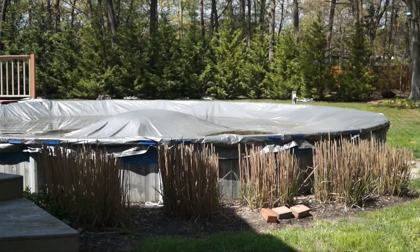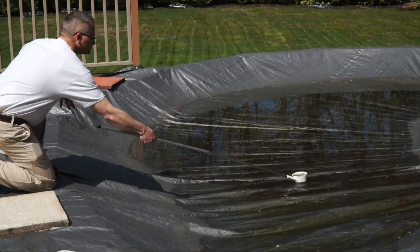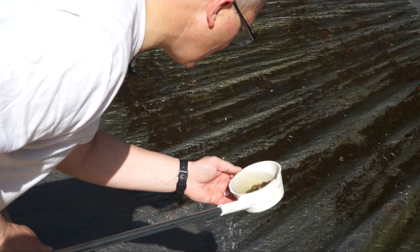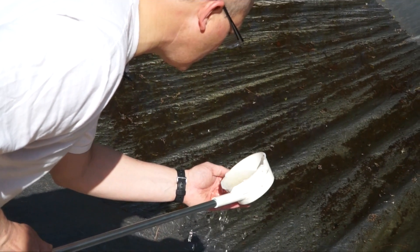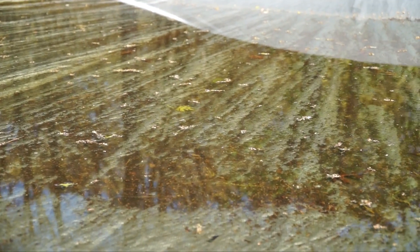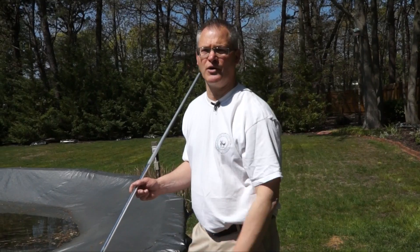I see water on the pool cover, so let's take a look and see if it's breeding. We do have a few larvae — that little one right there. There are four levels of larval stages; these are about stage two, so they have another week or two before they would emerge as adults. You could get thousands, if not tens of thousands, out of an area this large with this much water.